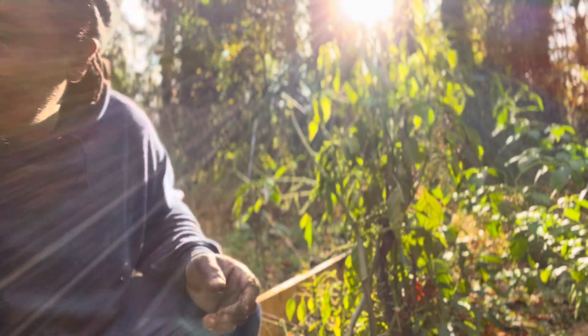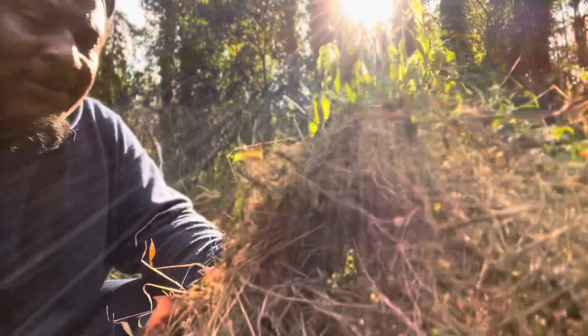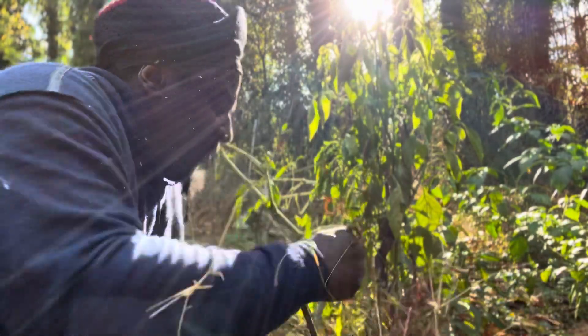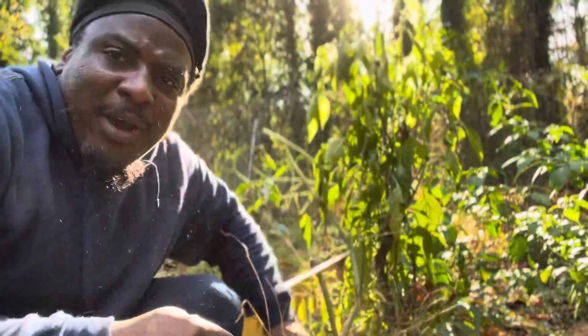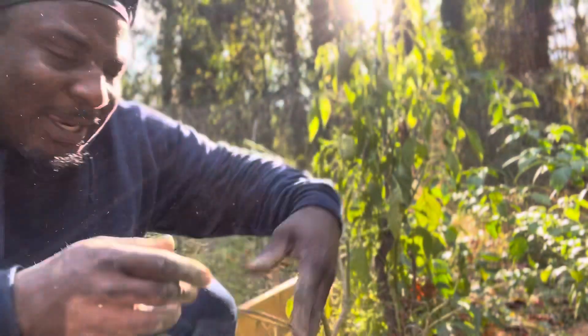What I'm going to do now, I'm going to take this grass and put it around. This grass could help save the root from freezing, but I'm taking it indoors anyway.